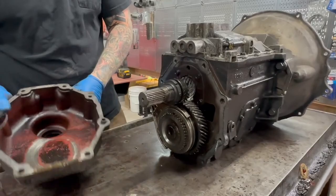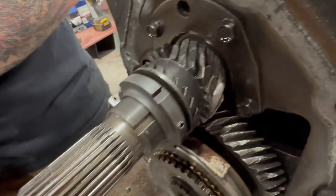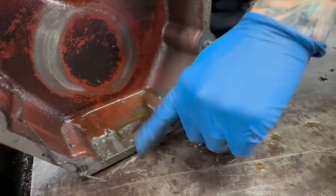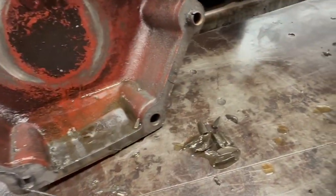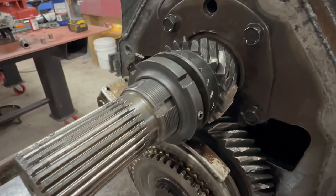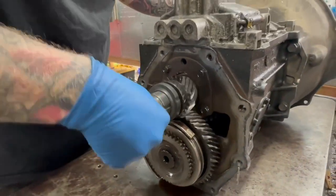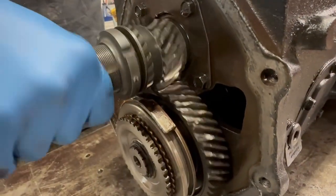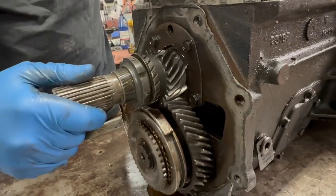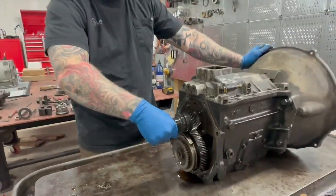Oh — wasn't quite expecting it that early. Yeah, see here in the tail housing — this is actually a cast-iron housing already, which is good. But yeah, we've got some issues with the gear here. We're gonna set this aside; we'll reuse this tail housing. Yeah, it certainly does explain why the output shaft is locked. So, fifth gear — fifth gear on a 4500, that can be a problem.